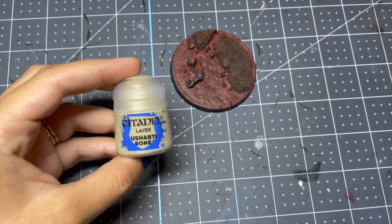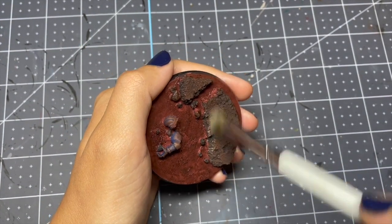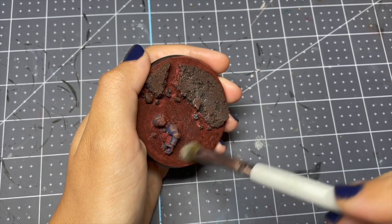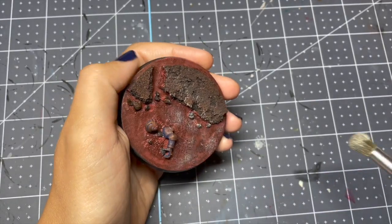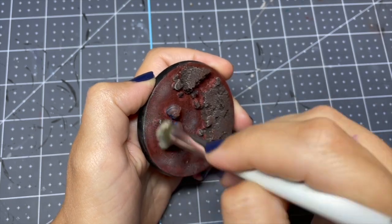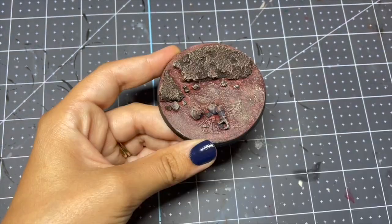Then I'm taking a bone color and dry brushing everything with it — the stone, the Space Marine, and the bottom. On the bottom of the base I'm doing this in a little bit of a circular motion to make it look like wisps of dust. And that is all I did. Here is the final look.